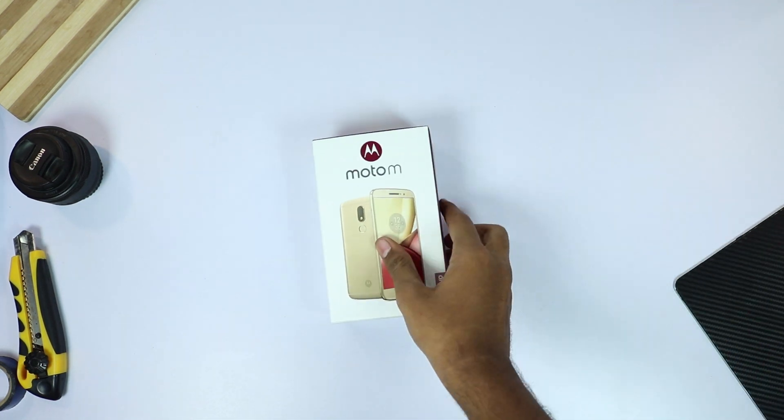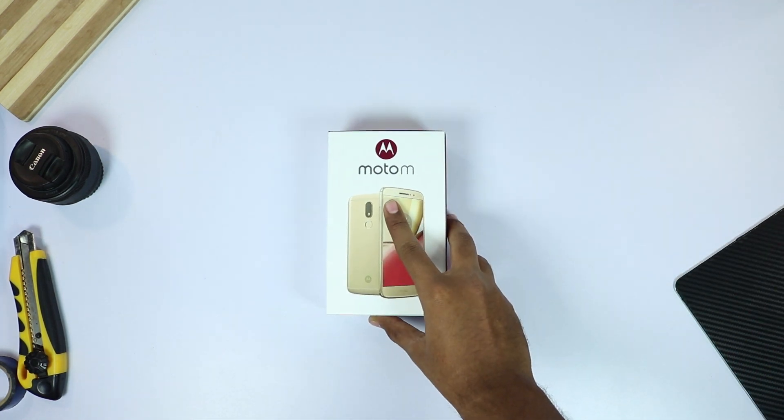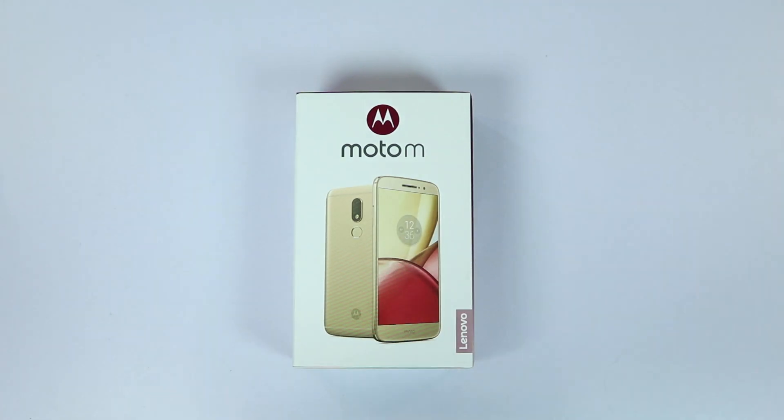Hi there guys, I am Nikhil from greedytech, and this is the unboxing and some initial impressions of Moto M. Let's start with the unboxing.